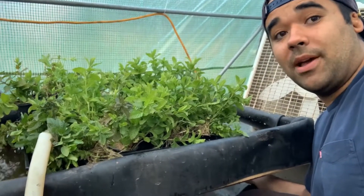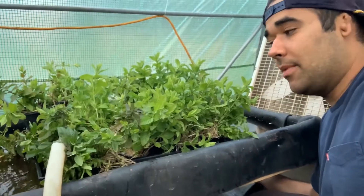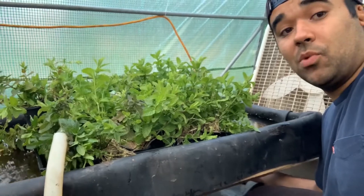Here's our flood and drain system. This is custom built for automatic watering of microgreens, automatic watering of plants, automatic propagation, and much much more.